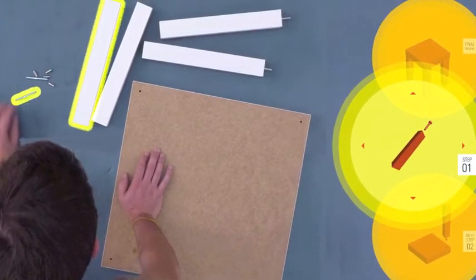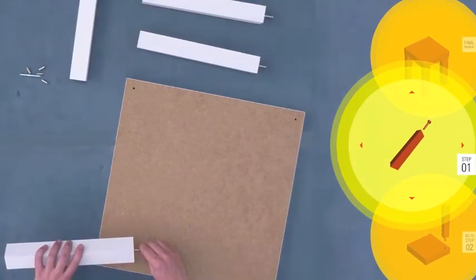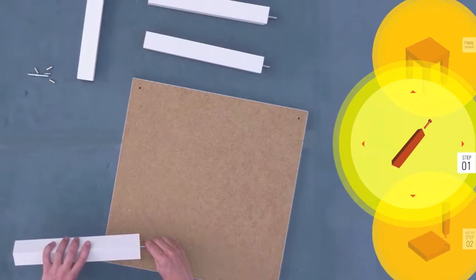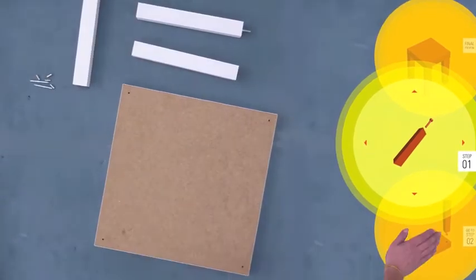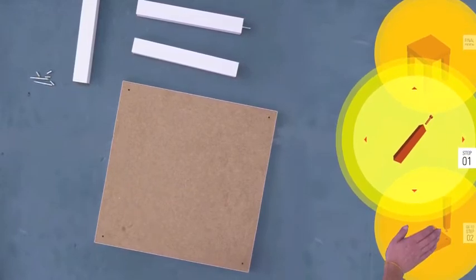Instructions for the first step are displayed, and an animation on the right guides the user. When the user finishes the current step, they tap the next step to move on.